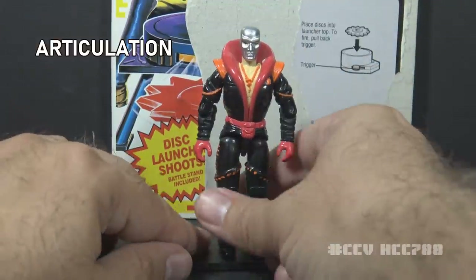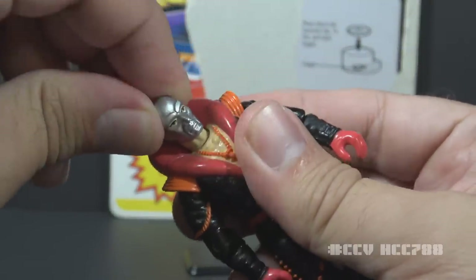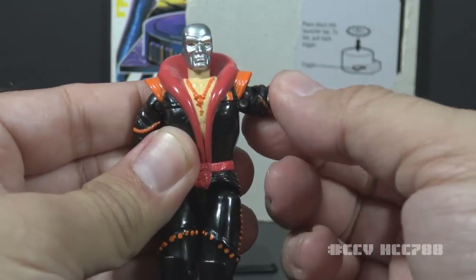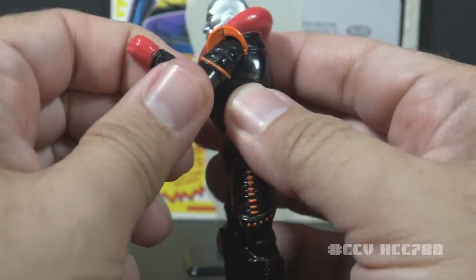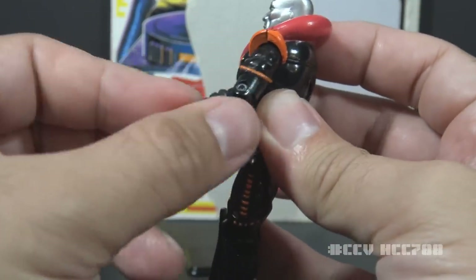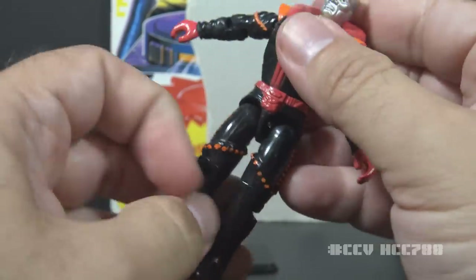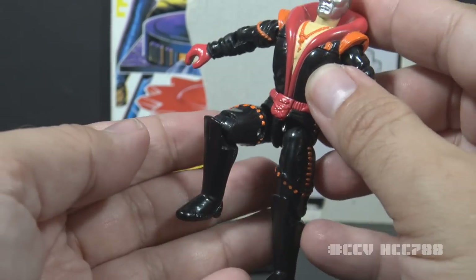Let's take a look at Destro's articulation. He has the articulation standard for G.I. Joe figures well before 1992: he can turn his head left to right and look up and down, swing his arm up at the shoulder, swivel at the shoulder all the way around, bend at the elbow about 90 degrees, and swivel at the bicep. This was an O-ring figure, meaning held together with a rubber O-ring, which allowed him to move at the torso, move his legs apart, and bend at the hip and knee about 90 degrees each.